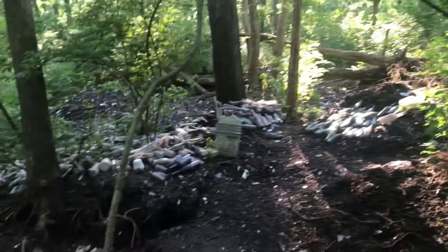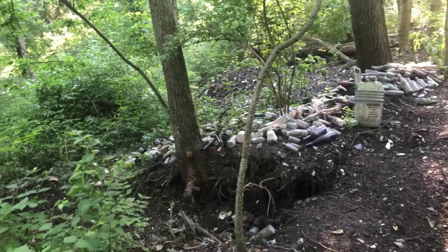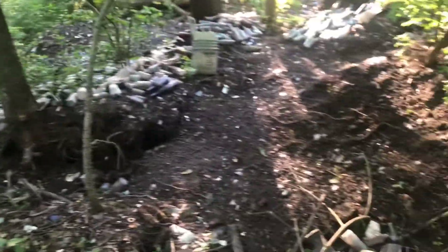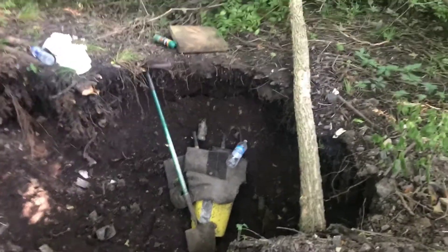As you can see we still got bottles and bottles and bottles to get out of here and do something with. We're back-filled to this point and just making our way around. Takes a little while to figure out how to do this, but I think we know how to dig them now.